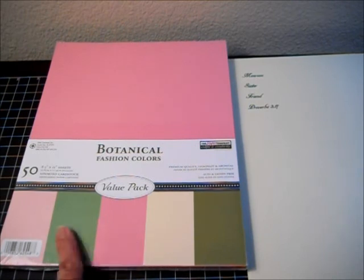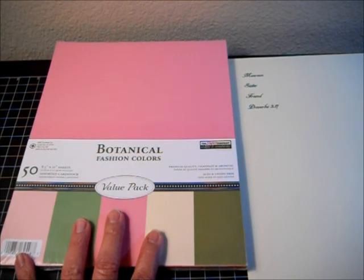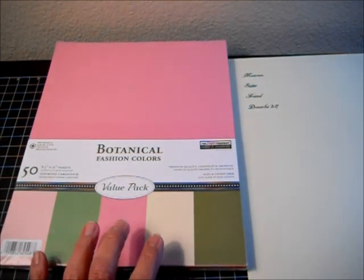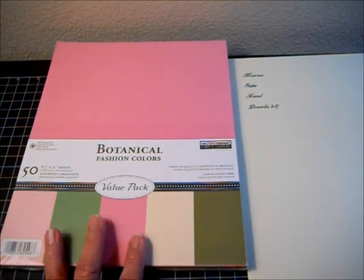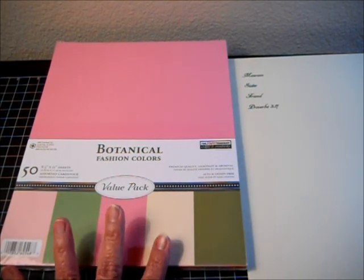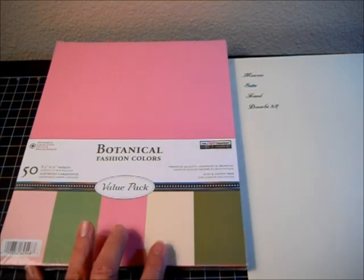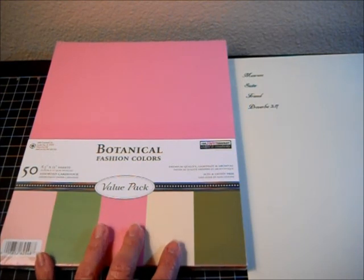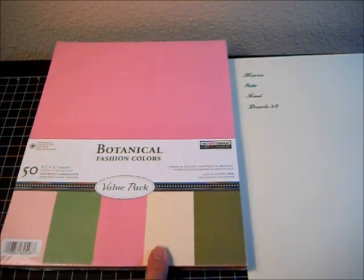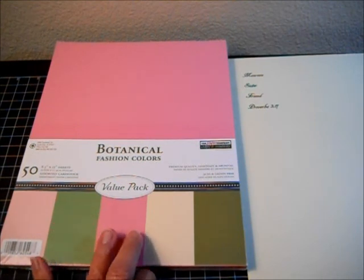I love to use these multi-packs of cardstock. This is my favorite set of colors — it's got pinks, greens, and buff. All of the hobby stores — Hobby Lobby, Michaels, and Joann's — have these multi-packs as well as single sheets. Or your child or you can just write it out in your own hand. I've had this multi-pack for a long time and I use them all the time.